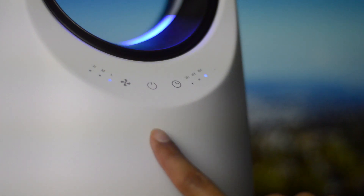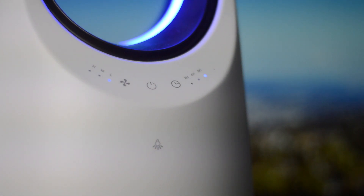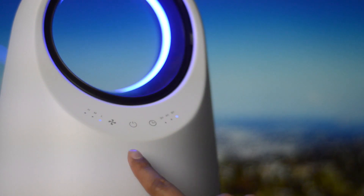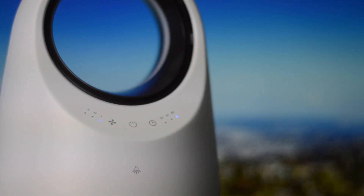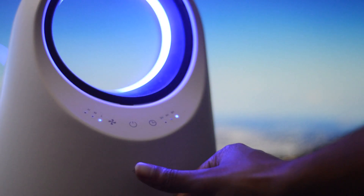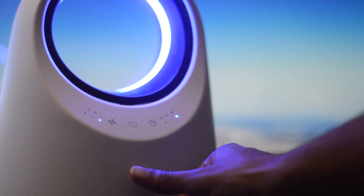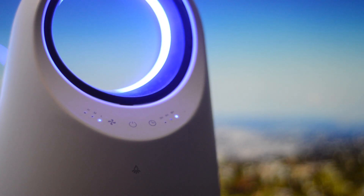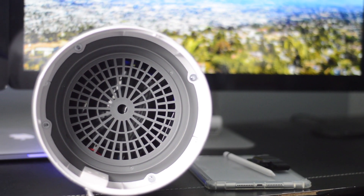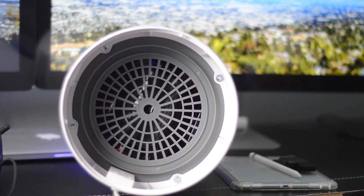Now, how exactly does this three-stage filtration system work? First, you get the pre-filter, which obstructs large particles such as lint, fibers, hair, and pet fur. Then you have the True HEPA filter, which traps fine particles like pet dander, dust mites, airborne bacteria, and pollen. Last but not least, you have the activated carbon filter, which absorbs household odors like cooking smells or pet odors, keeping your house's air fresh.